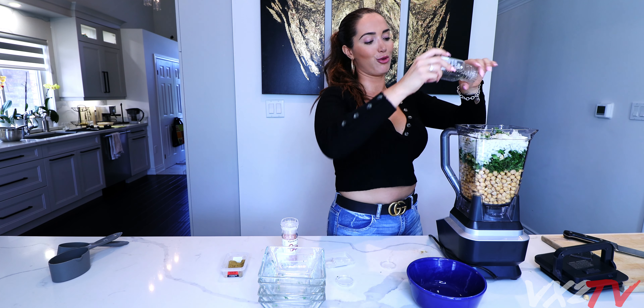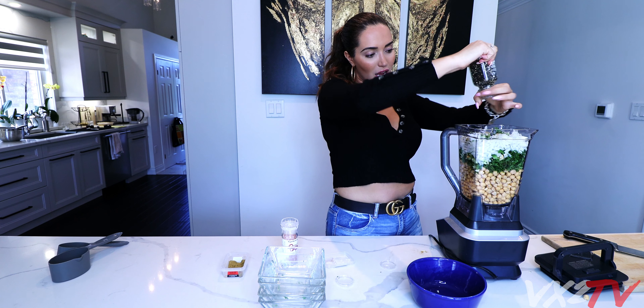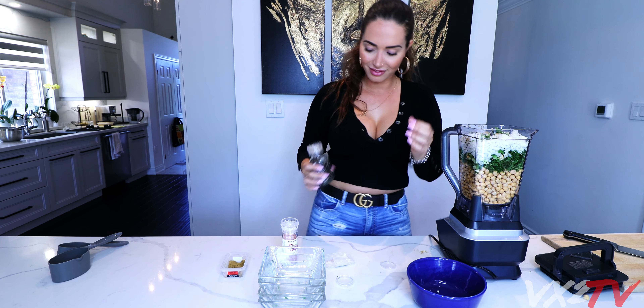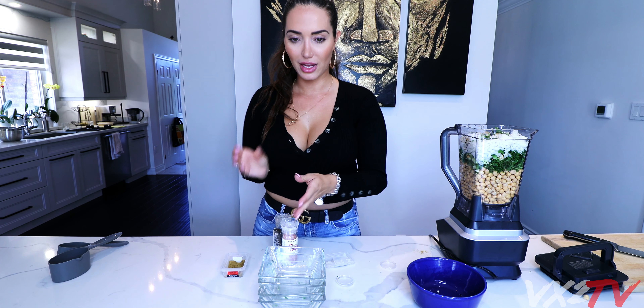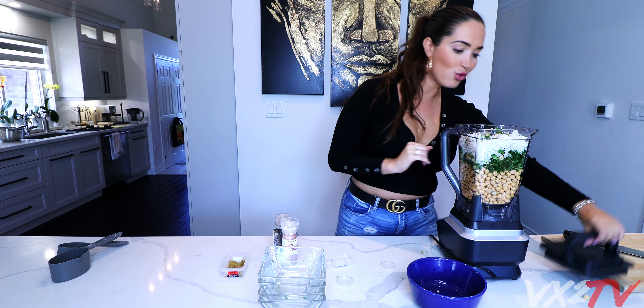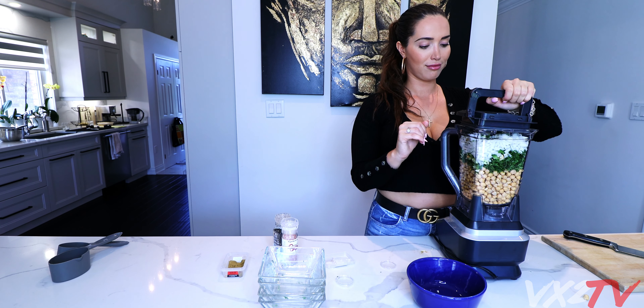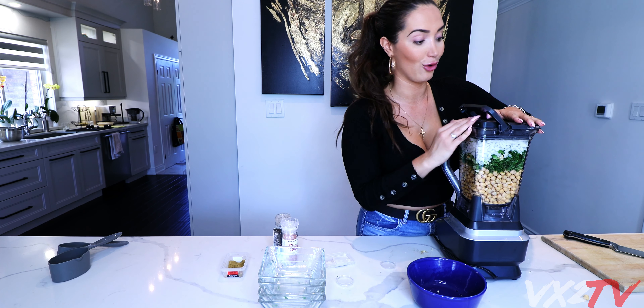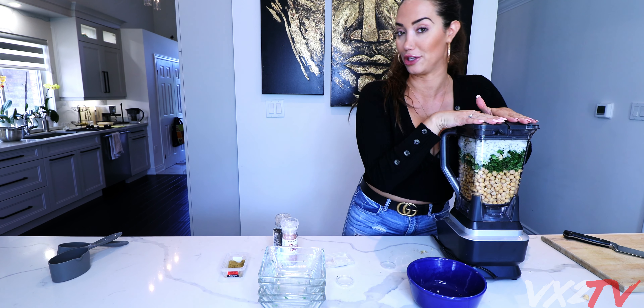Black pepper - not so much, I don't like too much of this. So I'm gonna do like one, two - a million, whatever. It looks good. So once that's all done we are going to close the blender. You guys are probably watching this and thinking 'what is she coming up with?' I'm actually pretty interested to see what it's gonna look like.